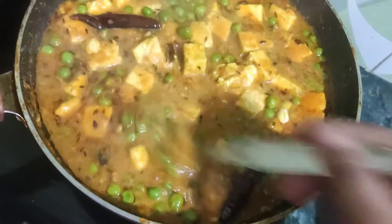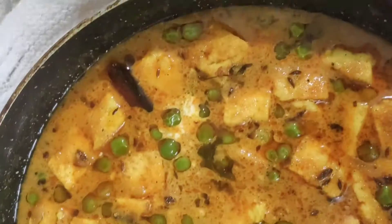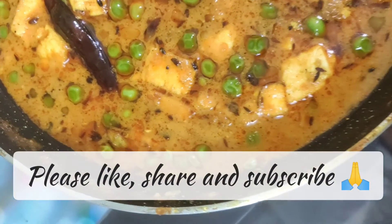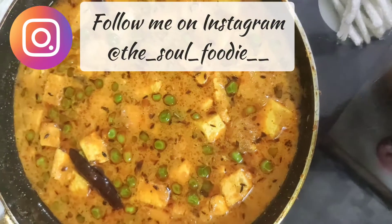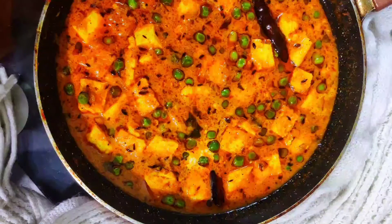This is what we have to do. Let's see why we have to make the restaurant style of gravy. If you like this video please like, comment or subscribe and please follow us. Till then stay happy, stay healthy, stay connected and take care everyone, bye bye.